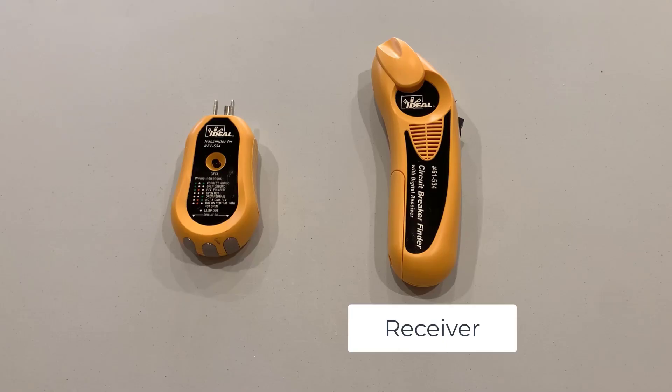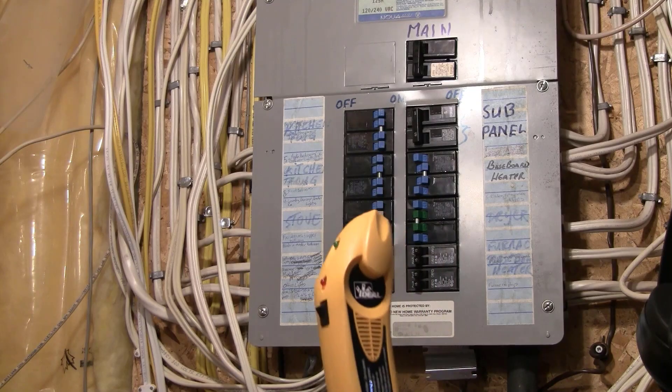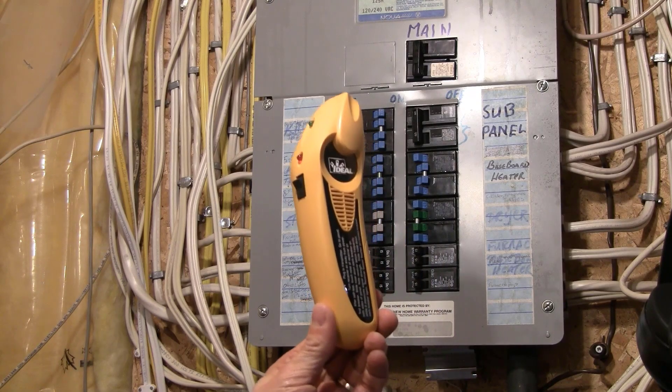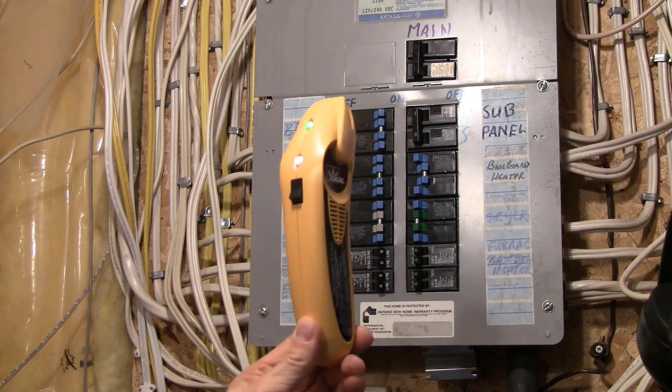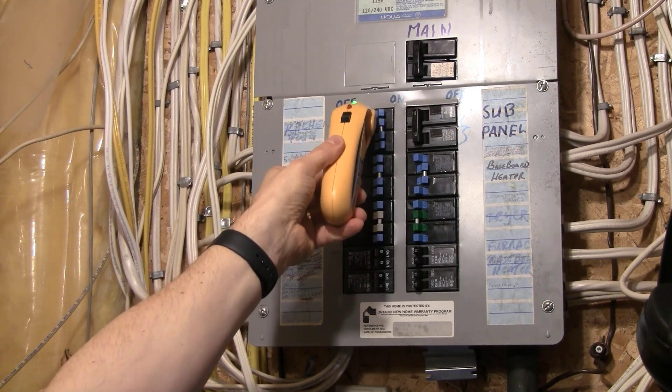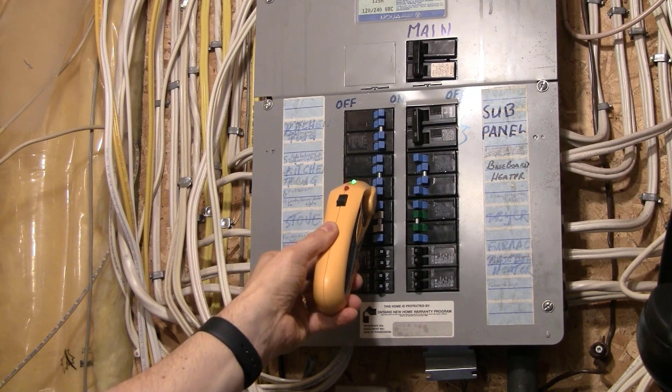Back to finding out which breaker this circuit is on. The second part is the receiver, and it needs a 9-volt battery to operate. Plug the transmitter into the outlet and check that it lights up. Then go to the breaker panel. Turn on the receiver away from the panel or other power source, and let it go through the self-test until both lights are lit.